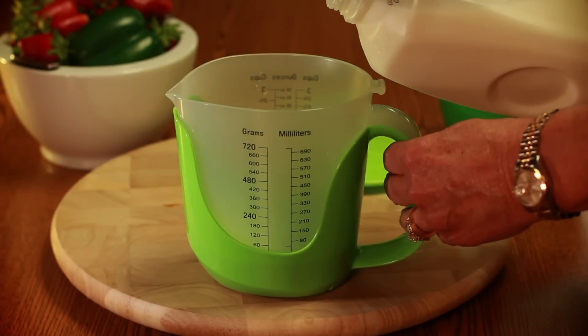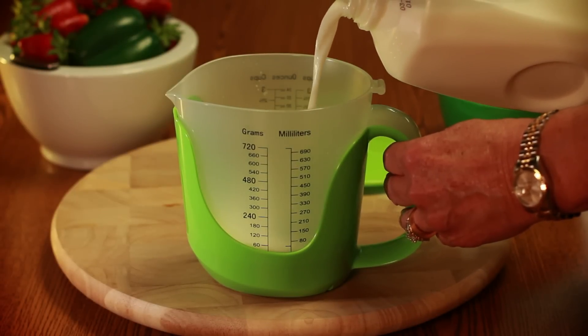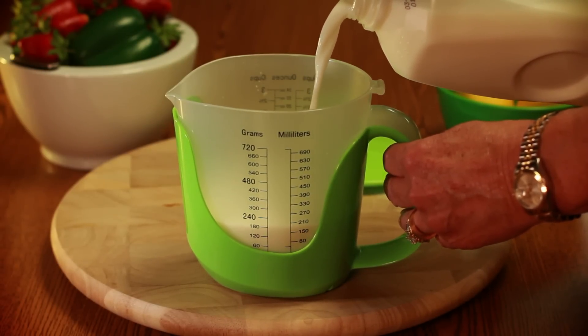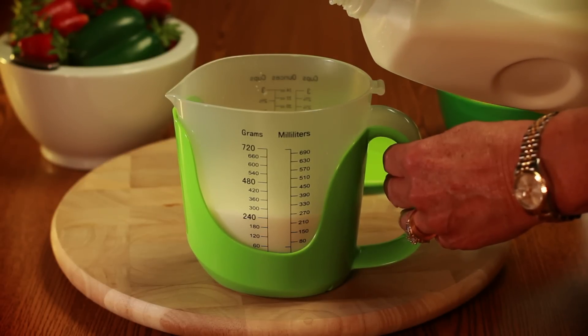Step 4: Using the measuring cup. Place the cup on the base and remove the lid before filling. Pour the desired ingredient into the cup. Simply add or remove ingredient for a new voice reading.